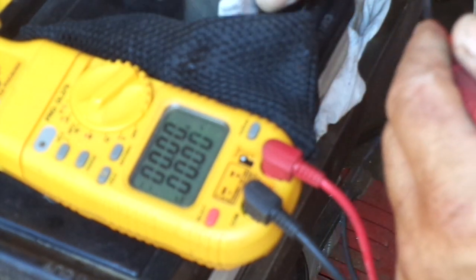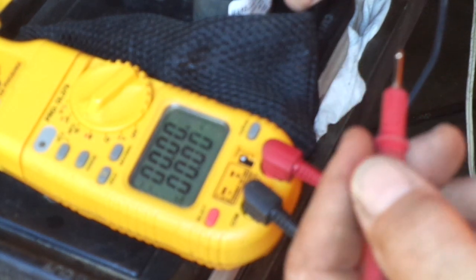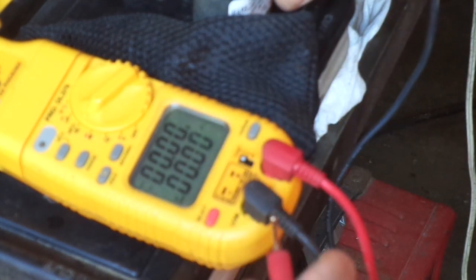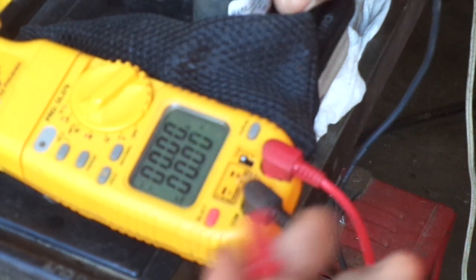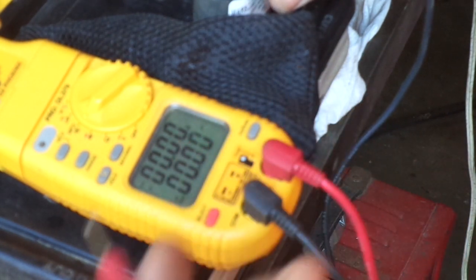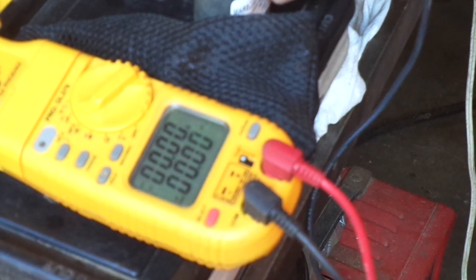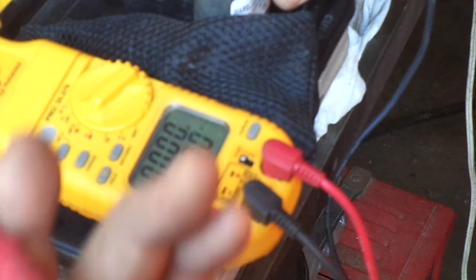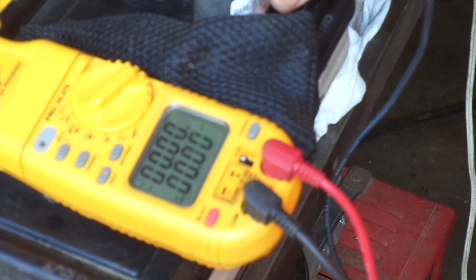There are rules of thumb about capacitors too. Start capacitors are always typically real high in microfarad rating as compared to a run capacitor. Typically a 4 or 5 ton run capacitor might have a 55 microfarad or 35 microfarad type of capacitor, whereas these little indoor blower motors are going to have 3, 3½, 4, 5, 7½, and 10 microfarads on them. The larger capacitance is reserved for the larger horsepower blowers — three-quarter horsepower, whatever.